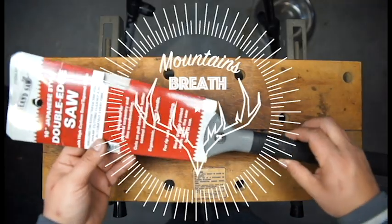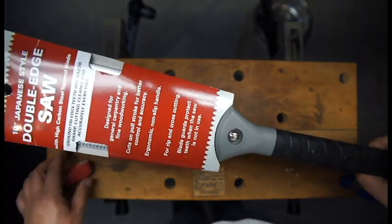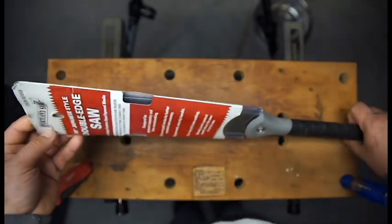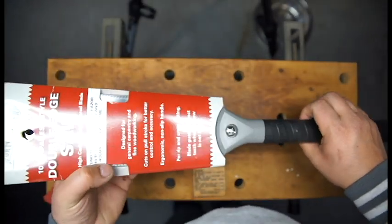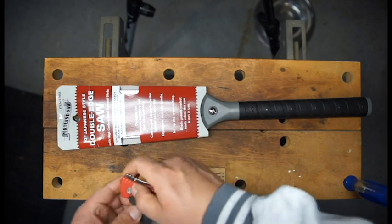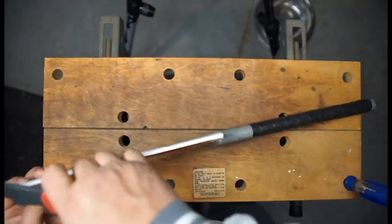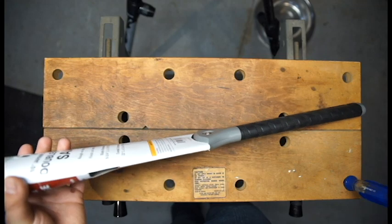On the bench today we've got the 10-inch Ryoba saw by Harbor Freight. It's a 10-inch double-edged saw with a long handle. It has cross-cutting teeth and rip-cutting teeth. I've never had one of these before but was very interested from what I've seen — they're supposed to be really efficient and easy to handle.